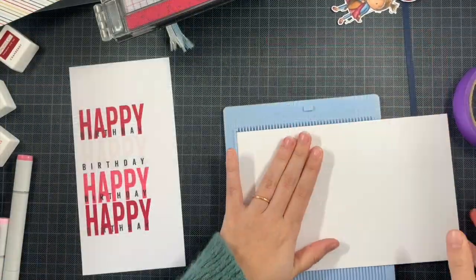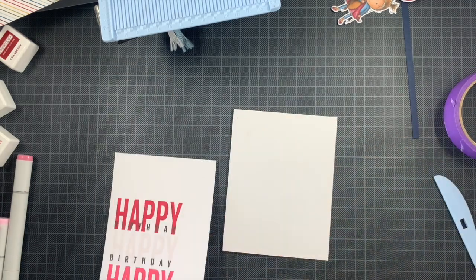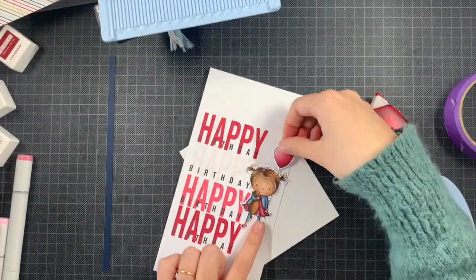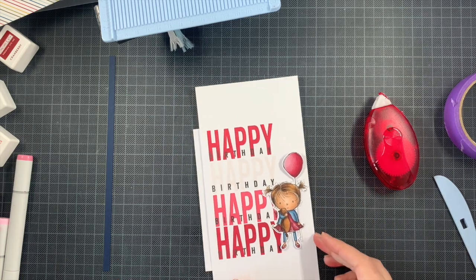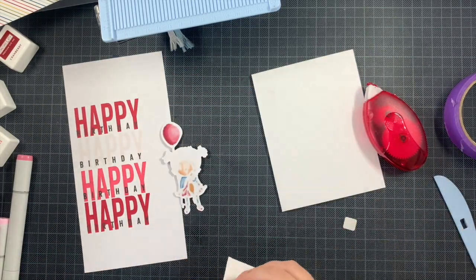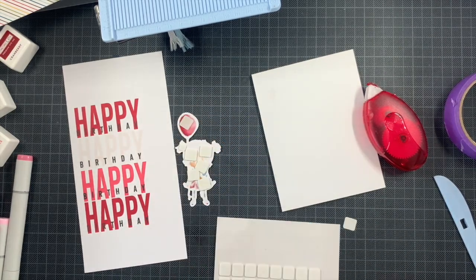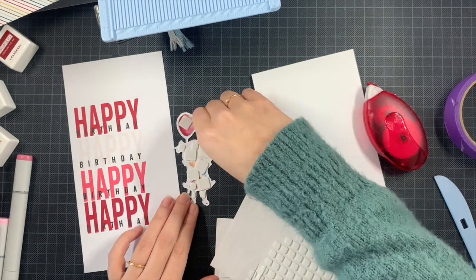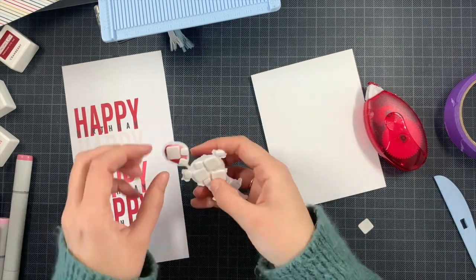I stamp the 'birthday' on each 'happy.' I had no idea yet exactly where I'd trim this panel or where I'd place the girl, so I stamped it everywhere. The panel is a bit too big, but since I can't trim panels precisely myself, I prefer having a larger panel, adhering it to the card base, and then trimming off all the excess so it perfectly matches the card base size.